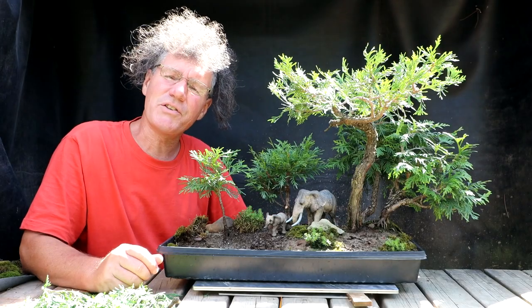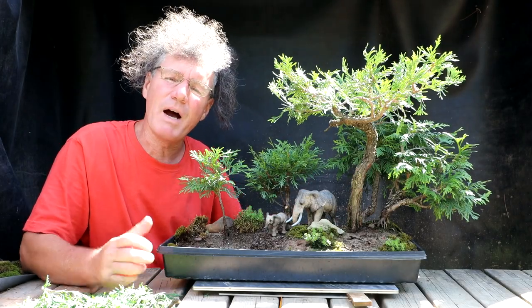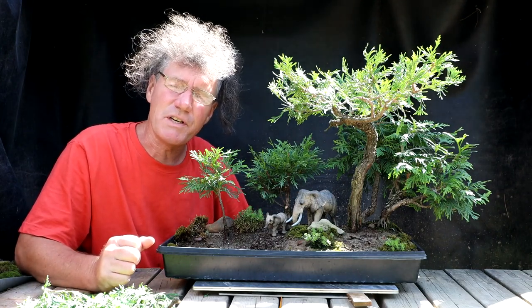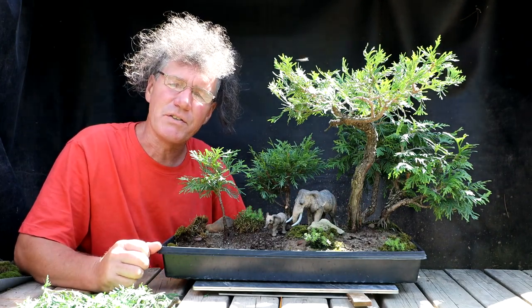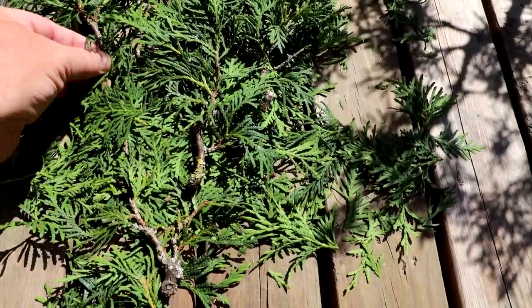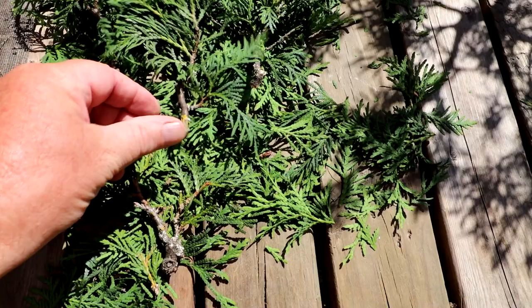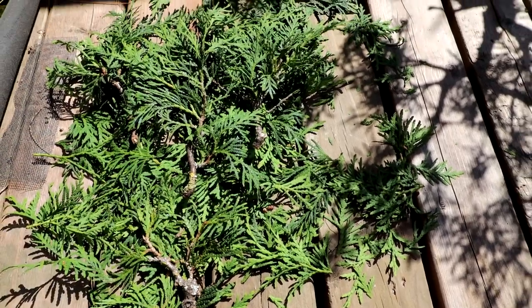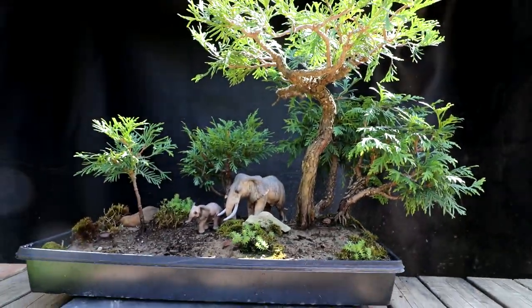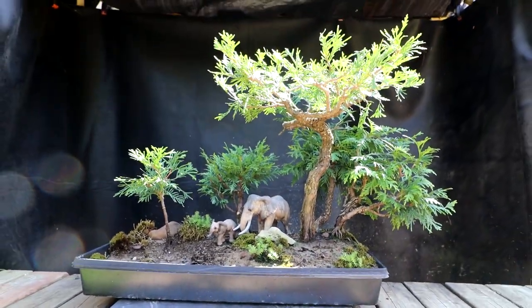Hi everyone, Nigel Saunders here. I finished pruning up my elephant diorama with my Thuja occidentalis trees or eastern white cedars. I've taken a fair amount of branches off the cedars and some of them are quite thick — fairly major branches — and the reason is I'm going to transition these trees to a Canadian style diorama, a northern Canada scene.